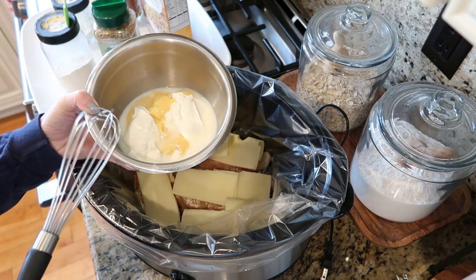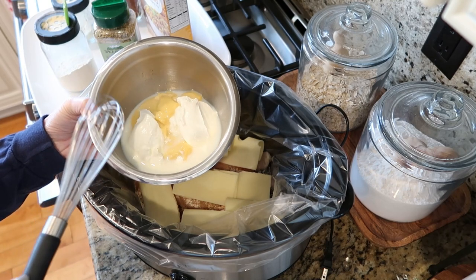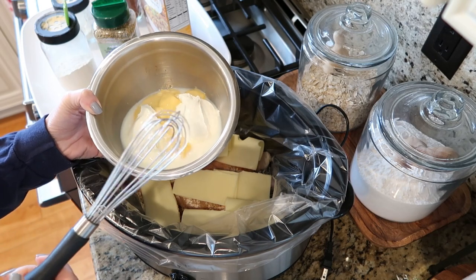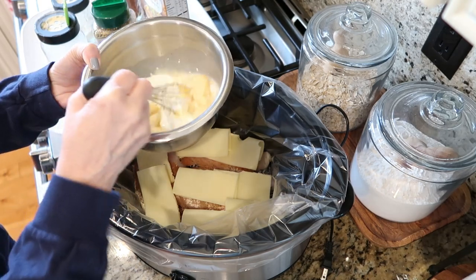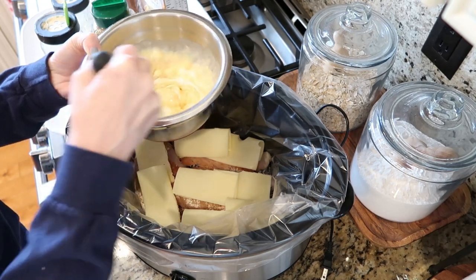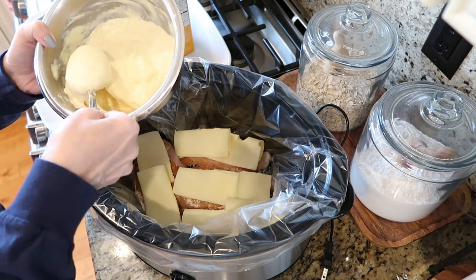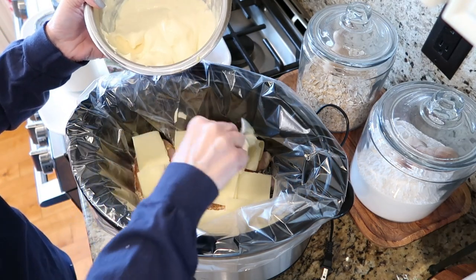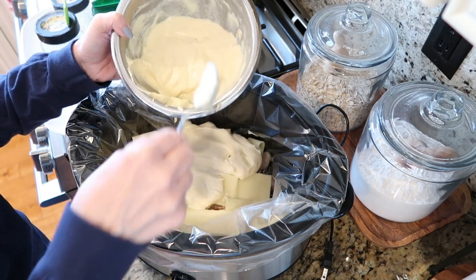In this little bowl, I have my can of cream of chicken soup, about three quarters of a cup of sour cream, and I added a little bit of milk just to help loosen it all up. I'm going to whisk this all together and then add it on top. You're going to spoon it on top of each of your pieces of chicken until they're as covered as they can be.